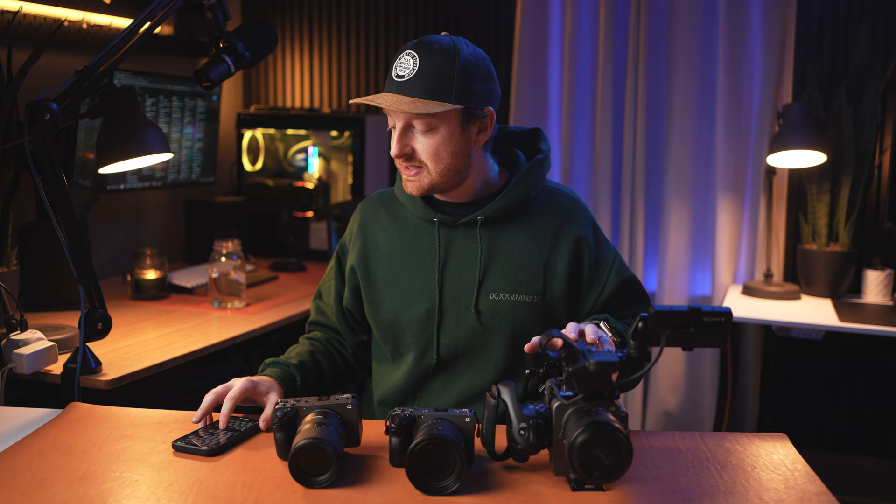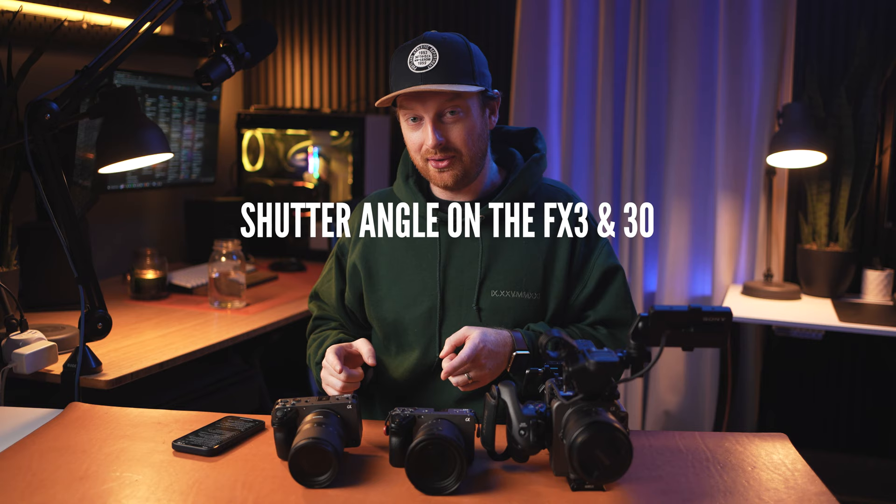The next bullet point has to do with the FX3 and FX30, and that is shutter angle. I don't know why these cameras don't have shutter angle yet. I love changing frame rates on my FX6 because it's smart enough to know what shutter speed I want based on my frame rate. If I'm changing frame rates with the FX3 or FX30, I have to be very diligent about inputting the correct value so it doesn't look ghosty or choppy. Even if they buried it in the menus — since these two cameras could be more beginner-friendly — I would love to be able to enable shutter angle to make my life easier.